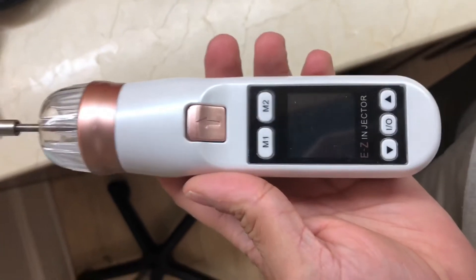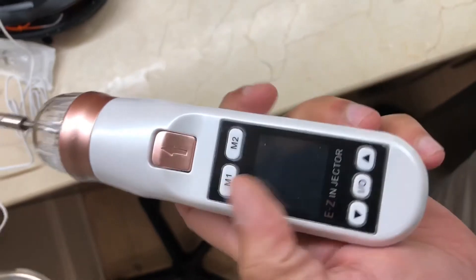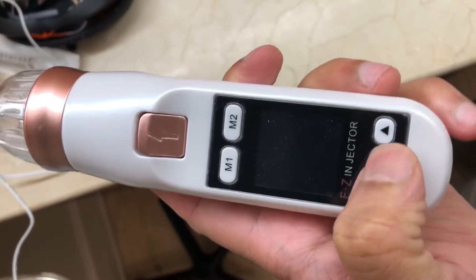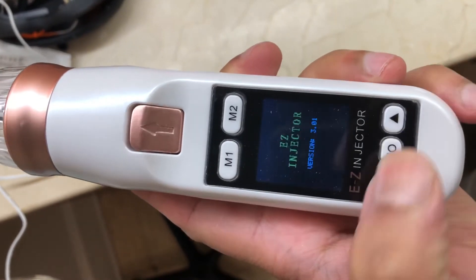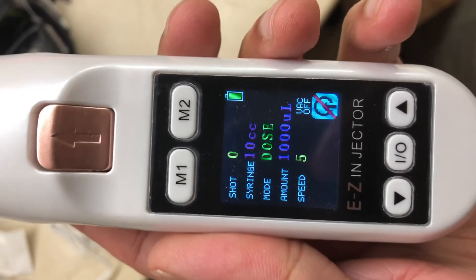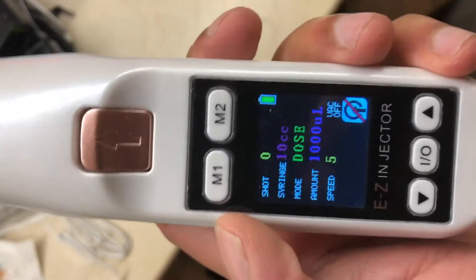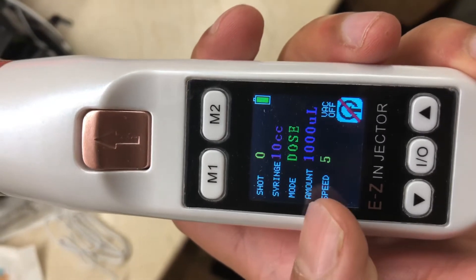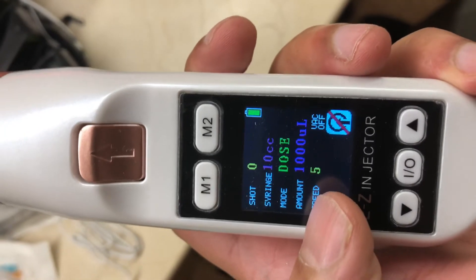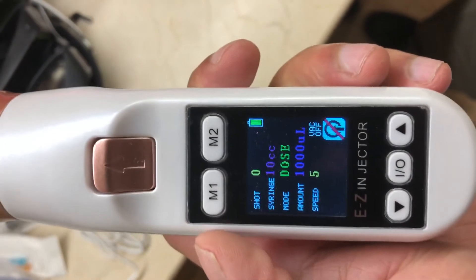Okay guys, here we have the pen itself. I have fully charged it before using it. To turn it on, this is the on/off button but you have to press and hold it down and then you will see the screen come on. Right now you can see the settings — it's set to a 10 cc syringe, the mode is dose, the amount injected with each press of the trigger, and the speed of the injection.